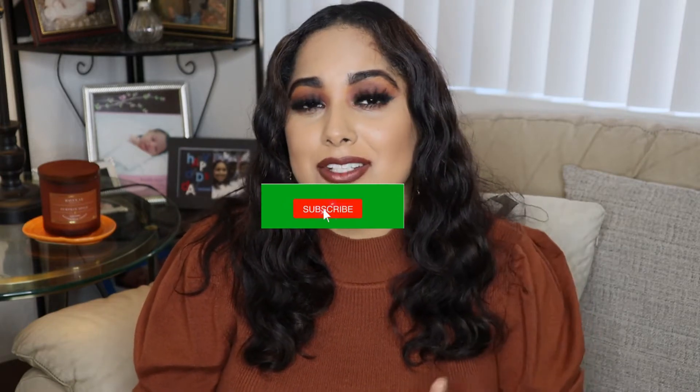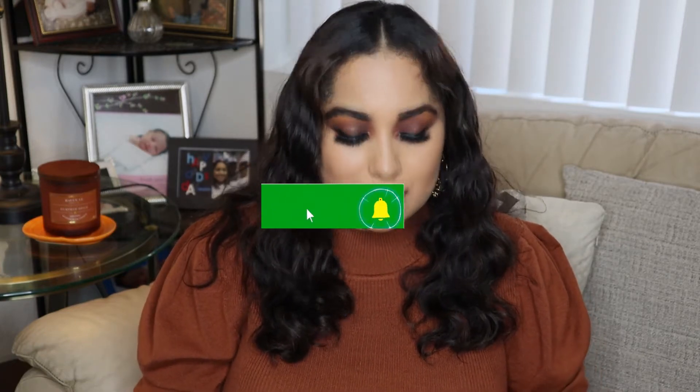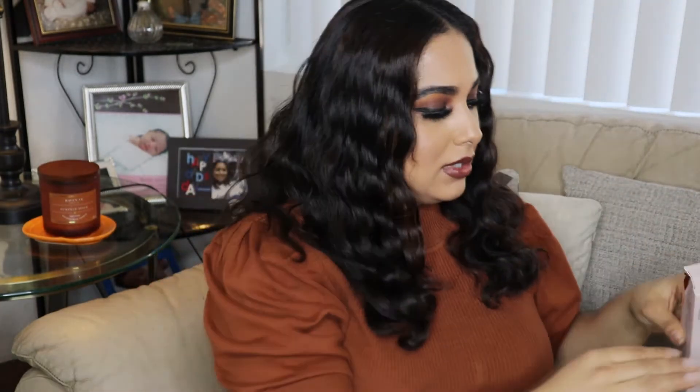If it's your first time here, welcome! My name is Alexis, I'm a makeup artist doing tutorials and videos. I'm also Christian, so I'm incorporating that into my channel as well. I hope you enjoy this video, and if you like what you see, go ahead and subscribe and hit that like button. Thank you so much.